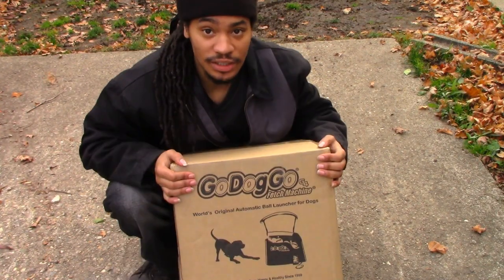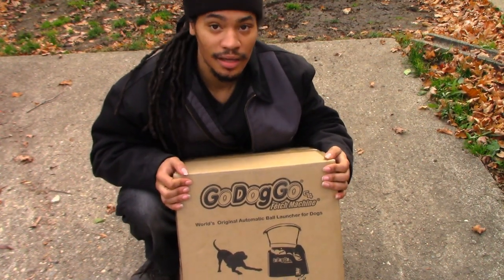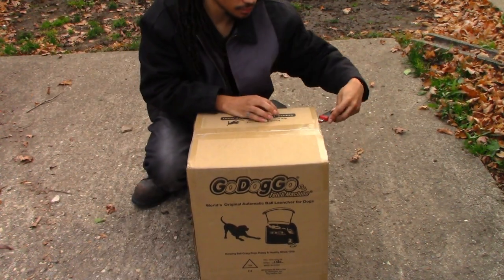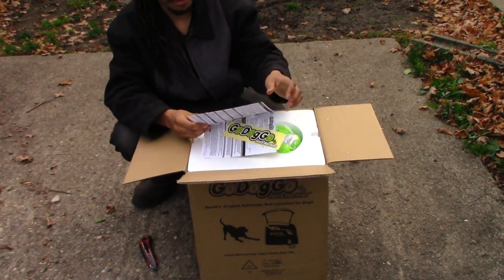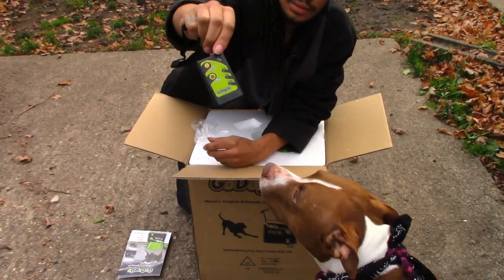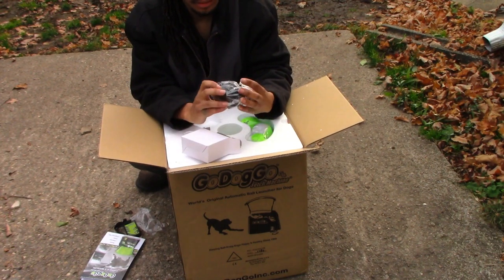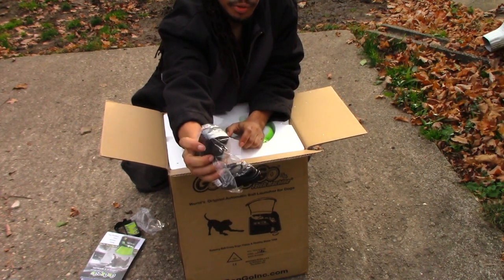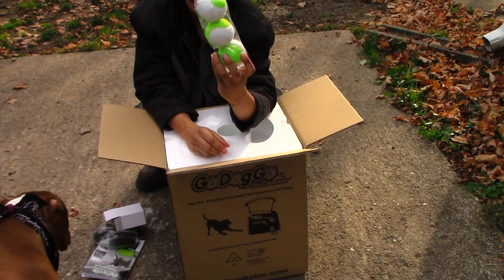What's up YouTube, product review time! This is what we got — the Go Dog Go tennis ball launcher. We got an owner's manual, a remote, a plug adapter — this also runs off batteries — and we got some good-sized tennis balls.